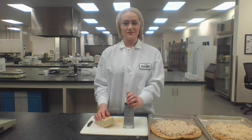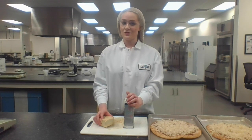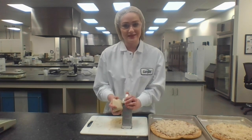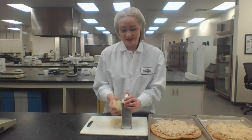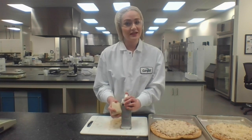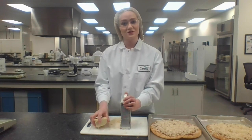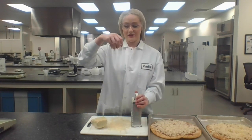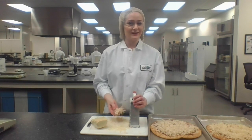After first freezing our vegan pizza cheese and waiting for it to set in the refrigerator for 24 hours, we can now shred our vegan pizza cheese and put it on top of the pizzas. As you can see here, it shreds easily. This is due to the physically modified starches that we use, as well as the ratio of gums and hydrocolloids. It shreds easily, so you can sprinkle it on top of your pizza.